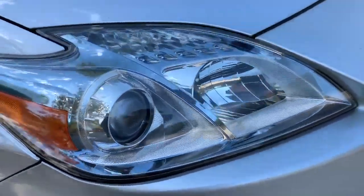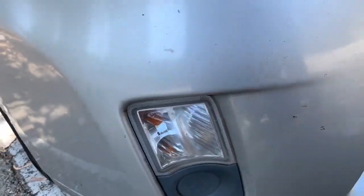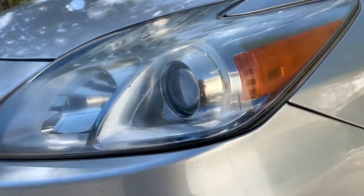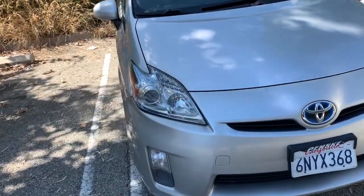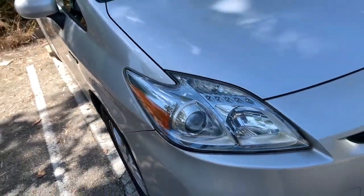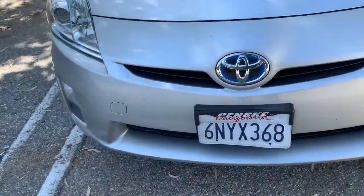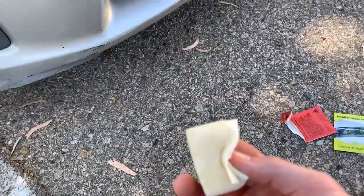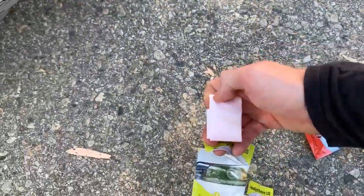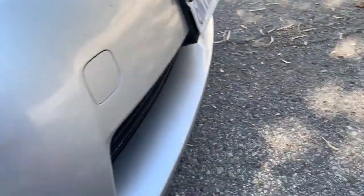Wow, that thing looks brand new! Let's do the fog lights next. Here's the other headlight — holy smokes. I buffed this before and it looked nothing like this, so these are legit. I'm excited to do that one now. They gave me a two-pack, and in each one it comes with one cleaning pad per headlight. So I'm going to use the second pad on the fog light and use the whole other kit on the other side of the car.